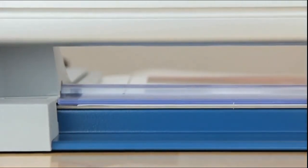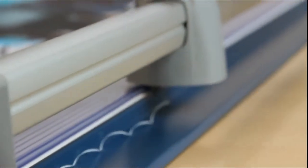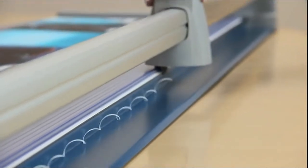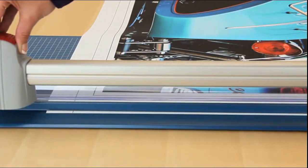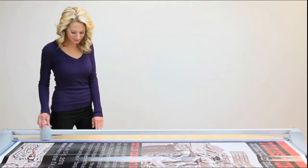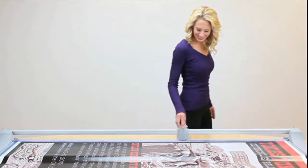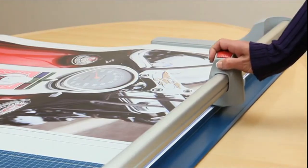This action maintains the blade's precision graduated edge, allowing it to remove even the tiniest sliver of paper and produce a clean, burr-free cut each and every time.